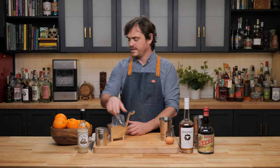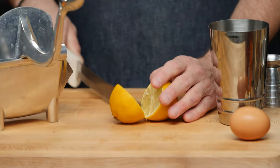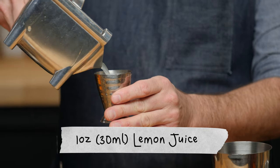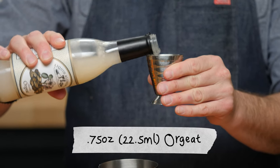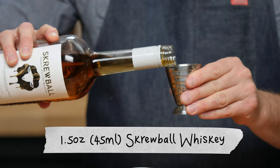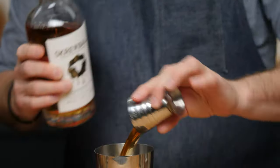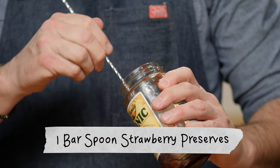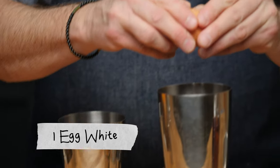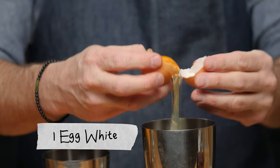We really like it, so I thought we would make a nice original cocktail. Let's get into it. First, we are going to juice some lemons — one ounce of lemon juice, three-quarters of an ounce of orgeat, half an ounce of banana liqueur, one and a half ounces of Screwball, and one big bar spoon of strawberry preserves.